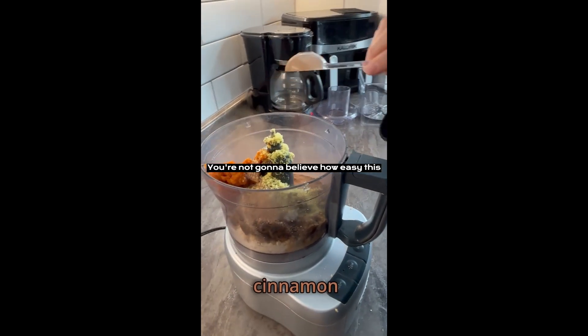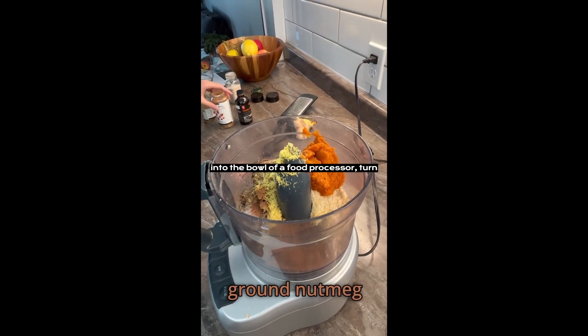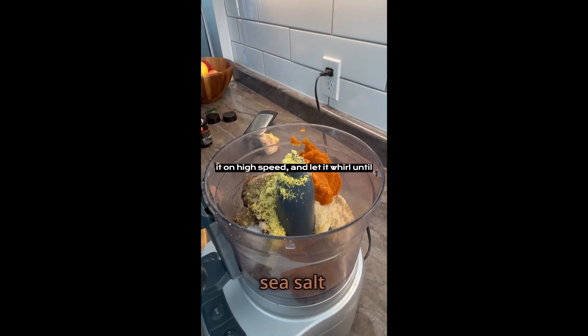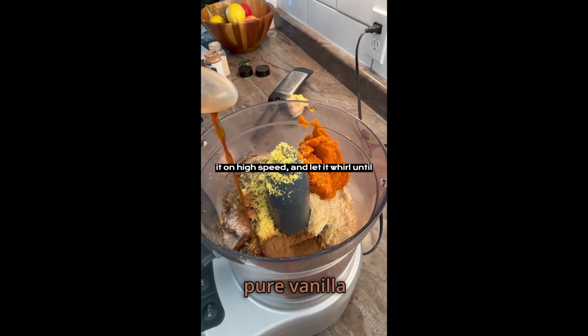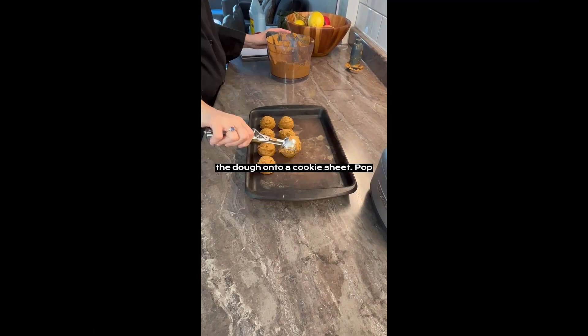You're not going to believe how easy this is. You just throw all your ingredients into the bowl of a food processor, turn it on high speed, and let it whirl until a delicious dough is formed. Scoop the dough onto a cookie sheet.